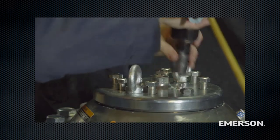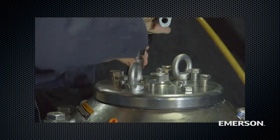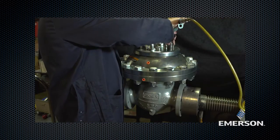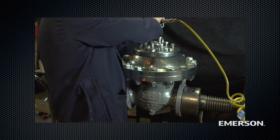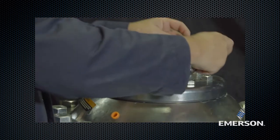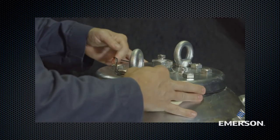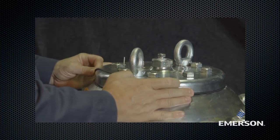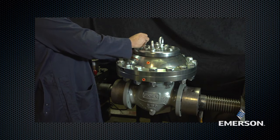Note: Rotate the cap such that the outer holes for sensing lines are in line with the upper casing holes for sensing lines. To validate the alignment and before attaching the cap, check that the travel indicator is aligned on the cap and on the upper actuator casing. Mount the o-ring in the space between the cap and the upper actuator casing. Replace the travel indicator assembly.